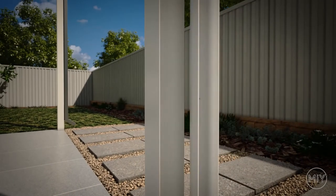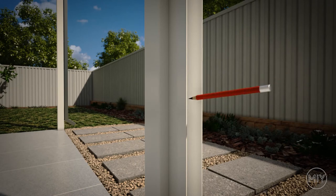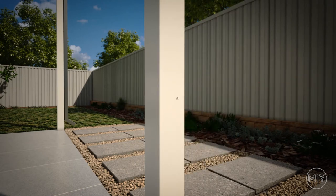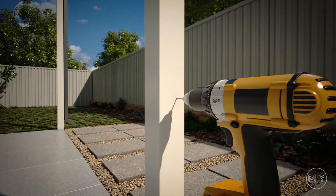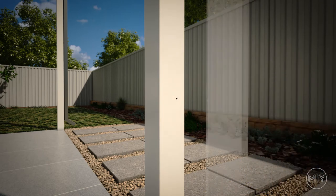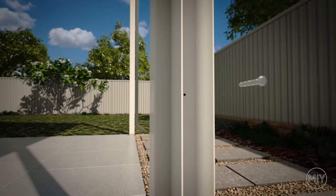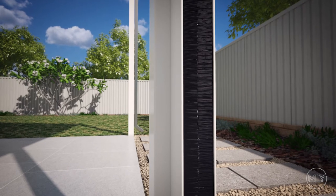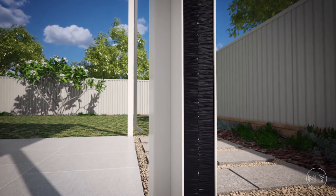For installation into steel or timber posts, place the channel in the correct position, check your channel is level, then mark the fixing points onto the post. Pre-drill with a 1/8th drill bit, then fix your channels using the correct wafer head screws. If you're installing HD Plus blinds, you will need to insert the brushes before fixing the channels.